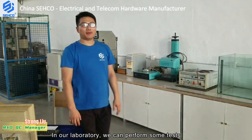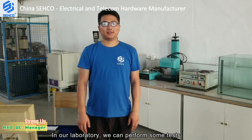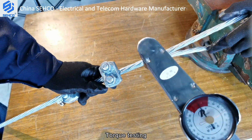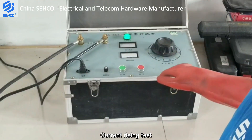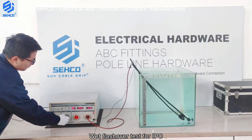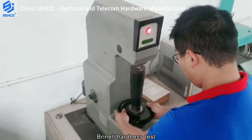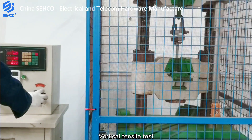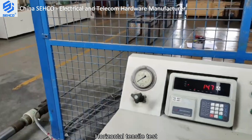In our laboratory, we can perform some tests: plain zinc coating measurement, torque testing, current rising test, wet flashover test for IPC, Rockwell hardness test, vertical tensile test, and horizontal tensile test.